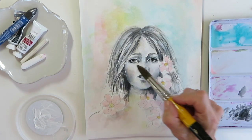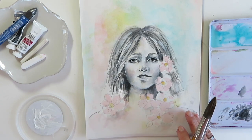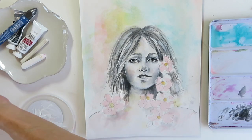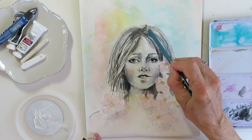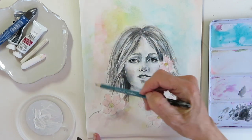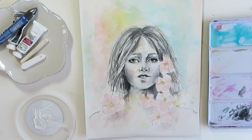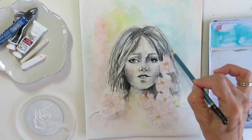I worked on the eye a little bit more — I was trying to make them a little more dramatic. Sometimes it's hard to zone in on something when I'm filming. And I wanted the hair to be a little less styled, a little messier, so I added some more hair.